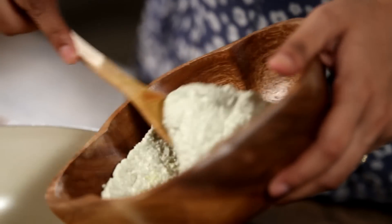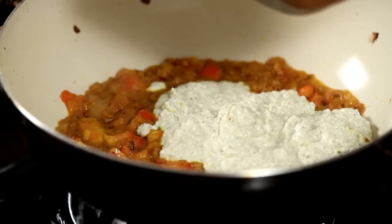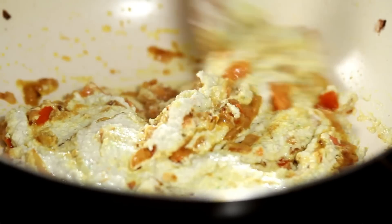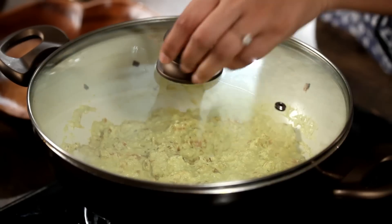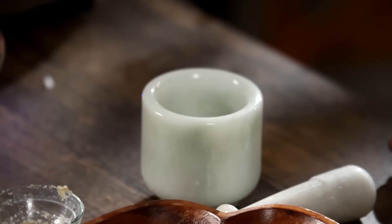Add the ground masala and fold it in nicely, making sure it mixes well with the onions and tomatoes. Cover and keep on a low flame for about a minute. While that cooks, grind the toasted spices in a mortar — just a coarse grinding into a powder.